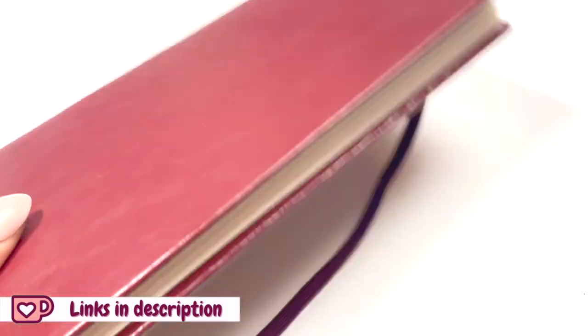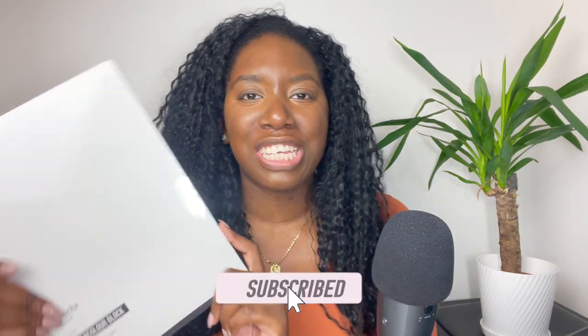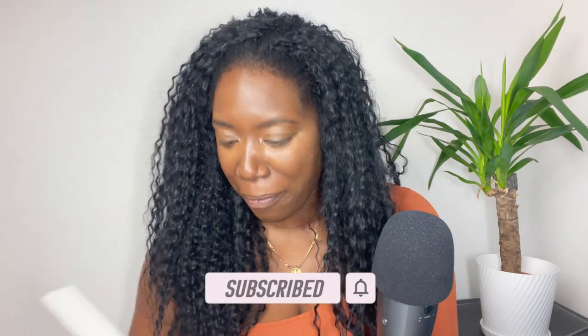I will link everything down below in the description for you. Is there anything that feels quite as good as a new sketchbook? I'm so excited about this and they also gave me this — 20 sheets of 300 gsm 50% cotton watercolor paper.